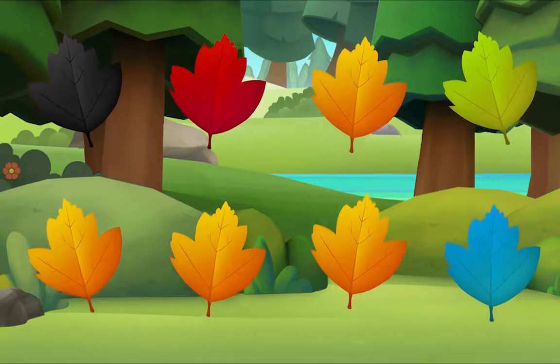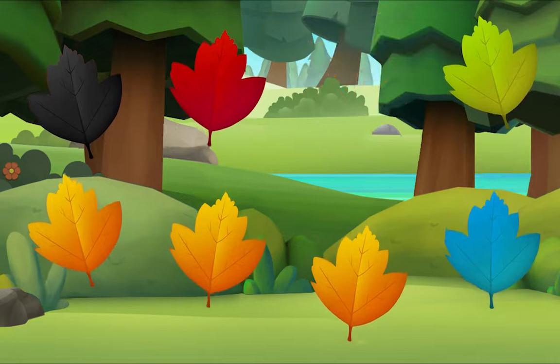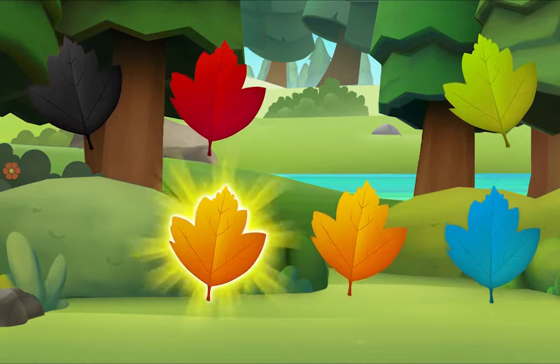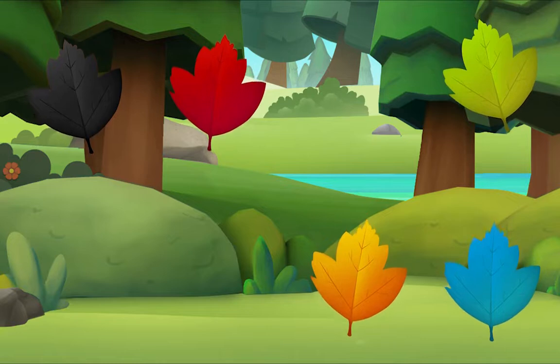I see one! Let's look for more. Let's look for one more — do you see it?